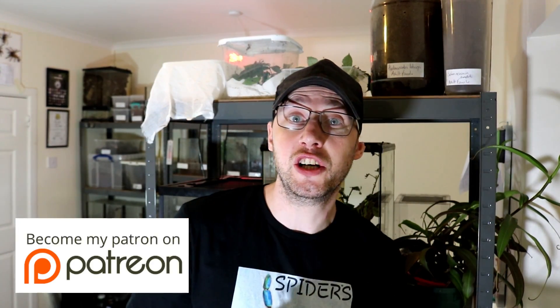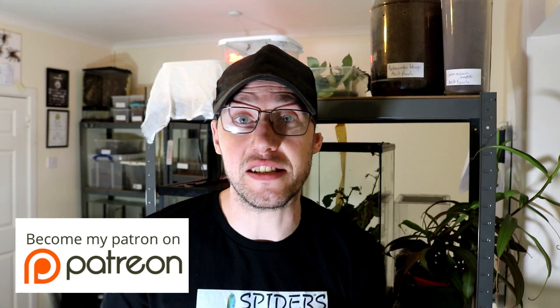There is a Patreon and thank you to everyone who has donated to the Patreon. Remember, stay safe more than anything.